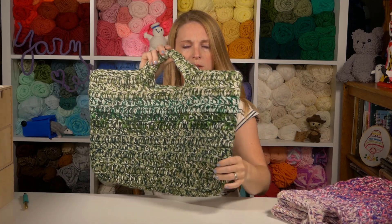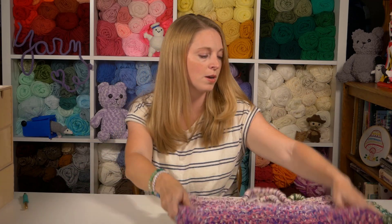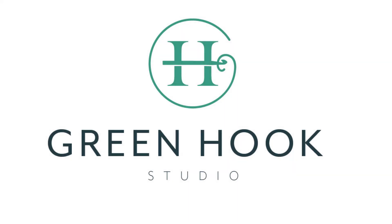Here is my finished greens tote, and a full shot of my pinks. I hope you had fun making your tote bag with me. I would absolutely love to see your finished product, so please tag me on socials at Green Hook Studio on Facebook, Instagram, and TikTok. Leave a comment or question if you've got one. Please subscribe for more, because I am back doing tutorials regularly. If you would like a print version of this pattern, you can get a PDF from my website, greenhookstudio.com. I hope to see you back here real soon. Thanks for watching!